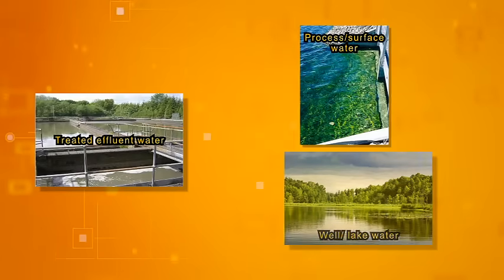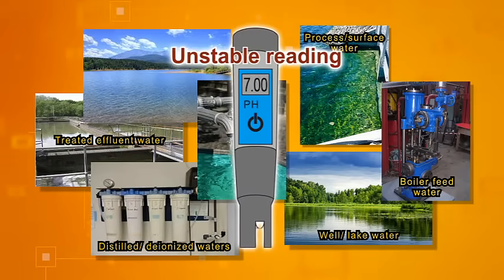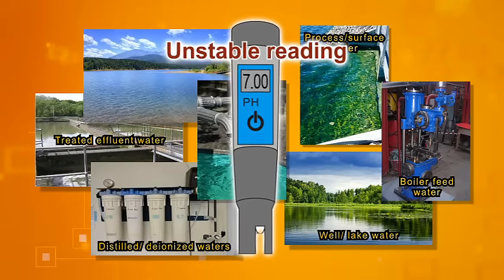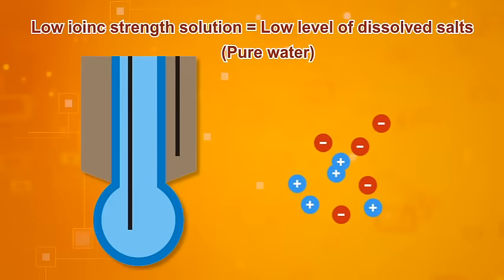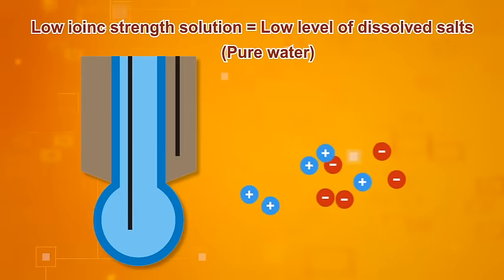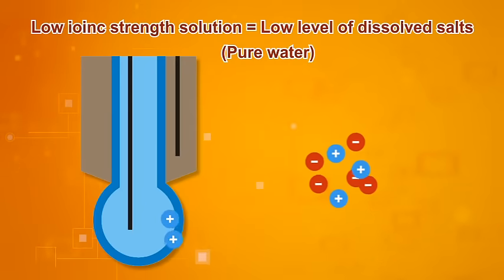Do you know why you often see unstable pH readings while testing deionized water, lake water, boiler feed water, process water, or treated effluent water? The answer is some water bodies have low ionic strength — they contain little dissolved material — and this affects the response of a pH pen.